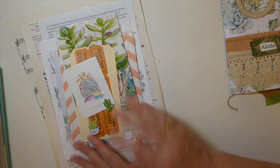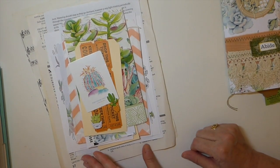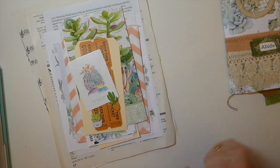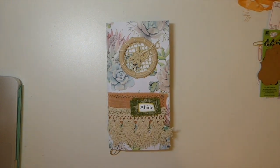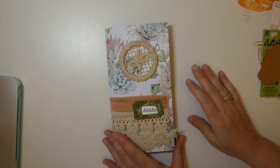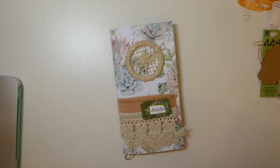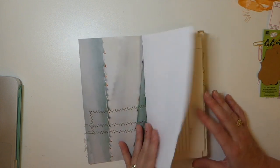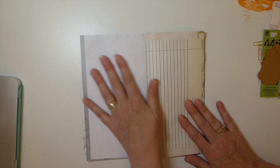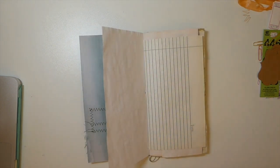So this is going to be really really fun. I am going to clear my space and be back and we're going to do our journaling - so join me. Okay guys, welcome back. We are going to do our project.